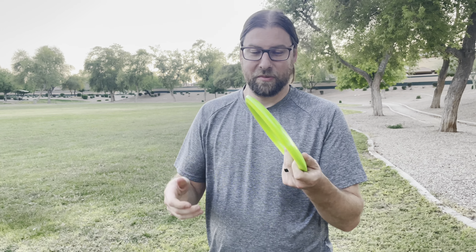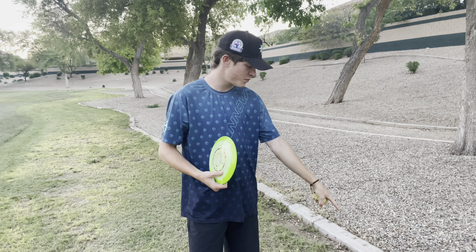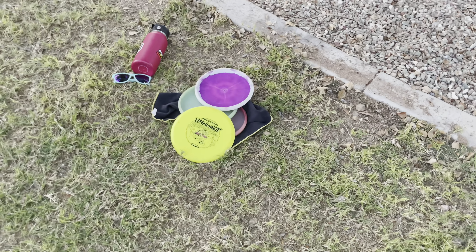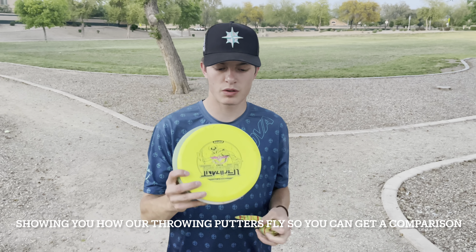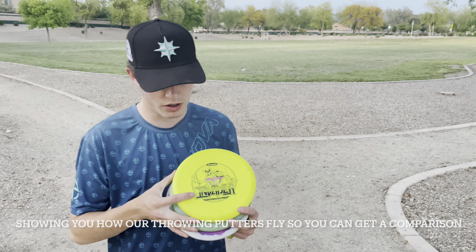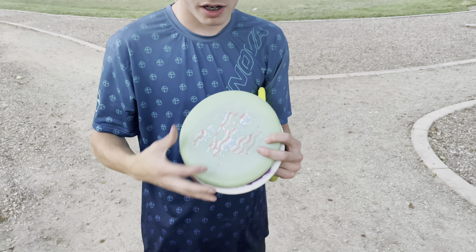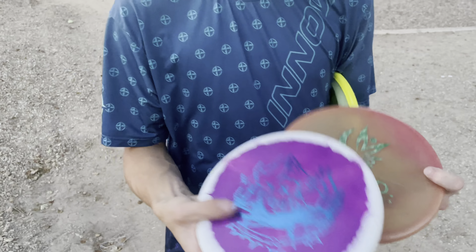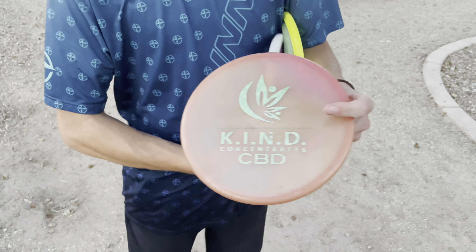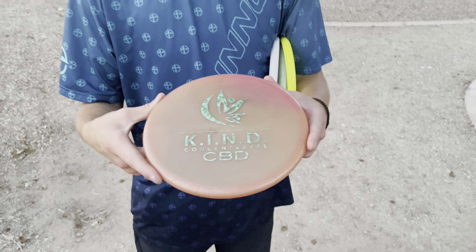What we're gonna do is compare to where the Arrow would fit in our bag and if it's going to make the bag. Here are the throwing putters I'm currently throwing — most understable to most overstable: I've got a Star Invader, a Sky God 3, a Halo Tomb, and finally the beefiest one, a Luster Champion Luster AVRX3.